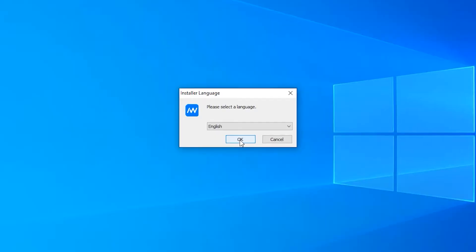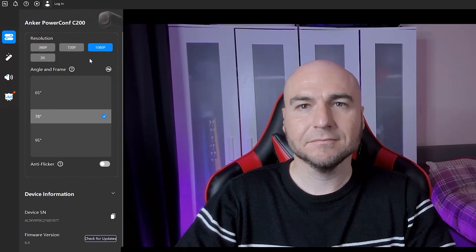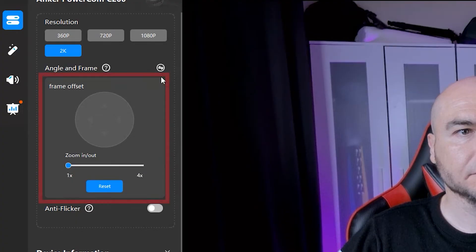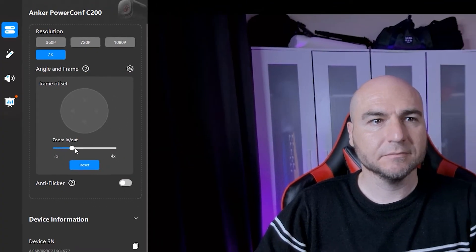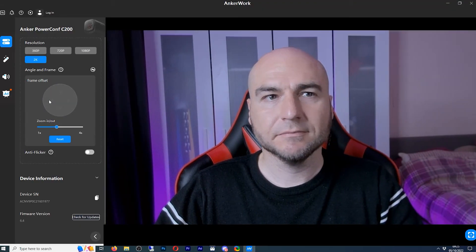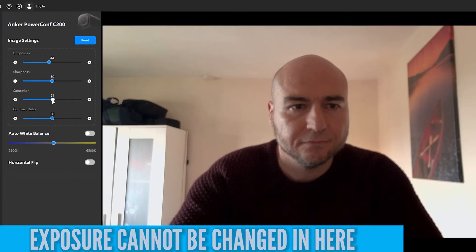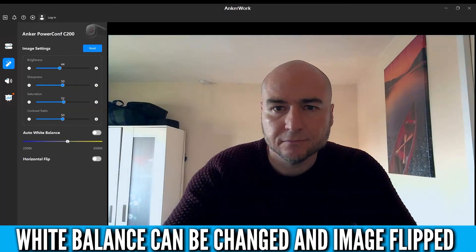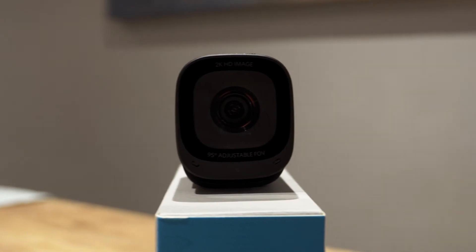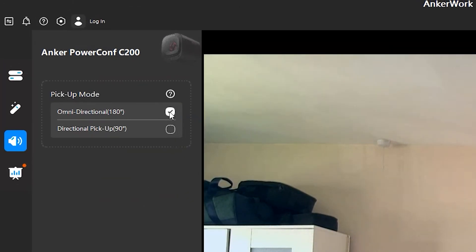The AnkerWork software can be downloaded and installed, giving you the option to downgrade the resolution from 2K and change your field of view. If those options feel somewhat limited, you can manually zoom in and use the on-screen keyboard to move the frame to get your desired result. Basic image settings are available to fine-tune your image, as well as wideband configuration and the option to flip your image. This is also where you change the pickup modes of the microphone, toggling between the 90 and 180-degree modes.